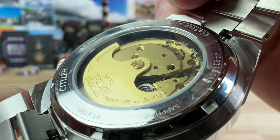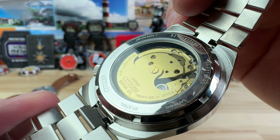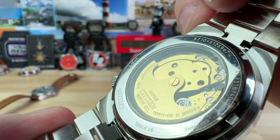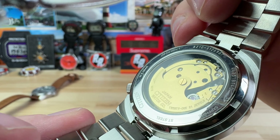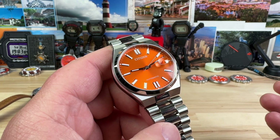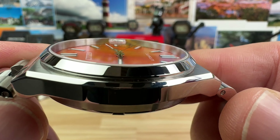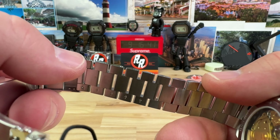Inside is the caliber 8210, part of the 8000 series movements. I know that catches some hate in the comments — people say they should have put the 9000 series in there — but the 8000 series has been updated to have hacking and winding, so it has basically the same features. The 9000 does have some superior components, but the modern 8000 series is totally acceptable, especially at this price point. Water resistance is 50 meters, and the finishing is nice with polished edges. The bracelet is a really nice pairing with this watch.